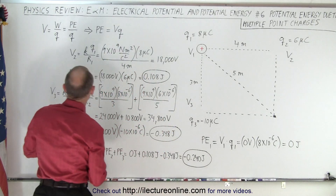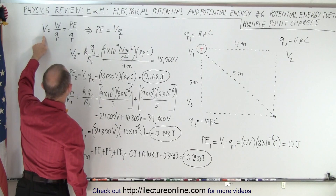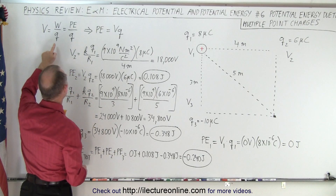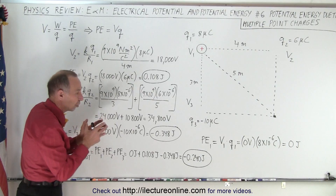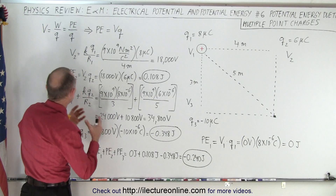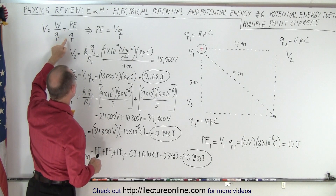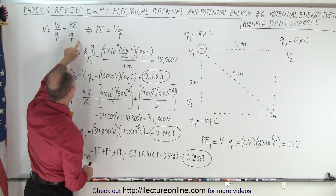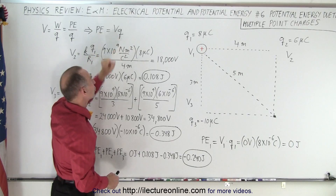Before we do that, let's review that the voltage is defined as the work it takes to put a charge somewhere divided by the size of the charge — or in other words, the potential energy formed by putting a charge there divided by the charge. So when we solve this for potential energy, it's simply equal to the voltage times the charge.